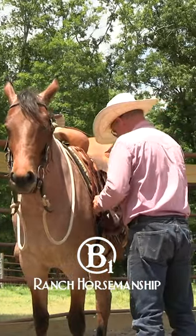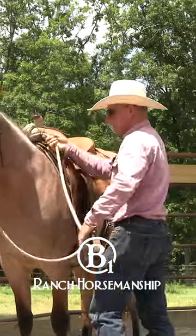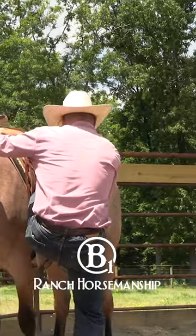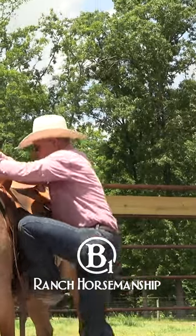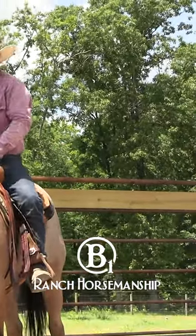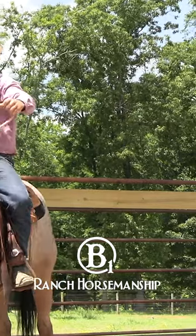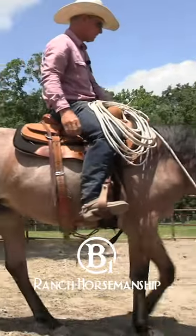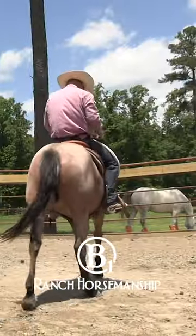So Mabel's already pretty saddle broke. We don't have to go through a lot of rigmarole to get her to ride around. We've ridden her and we've swung the rope around her, so now we just swing the rope around her while we're riding her. That's that scaffolding system that I'm always talking about.